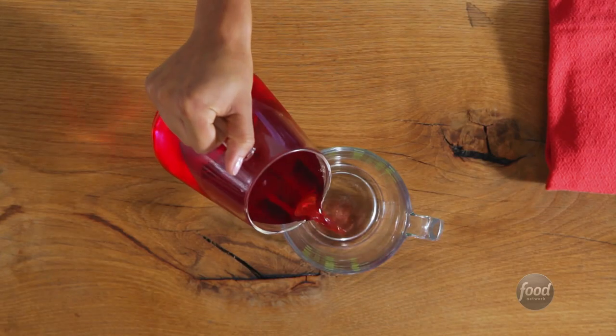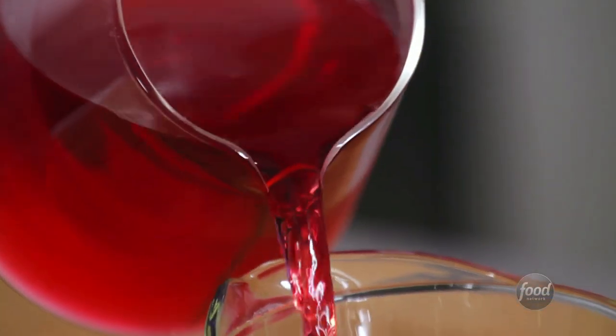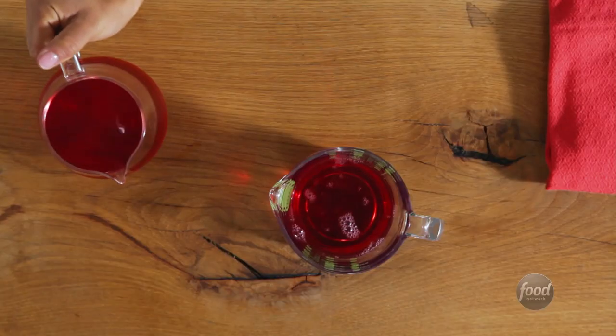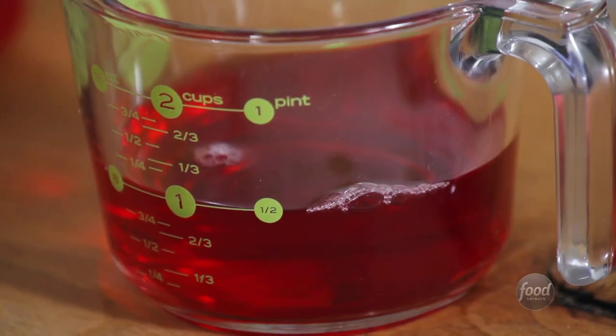How to measure: pour the liquids into the measuring cup. When checking the measurement, be sure your eyes are even with the level of the liquid. If you look from above, you might misread your amount.